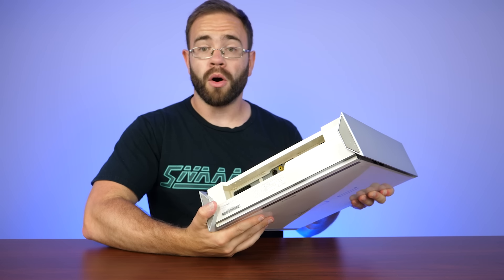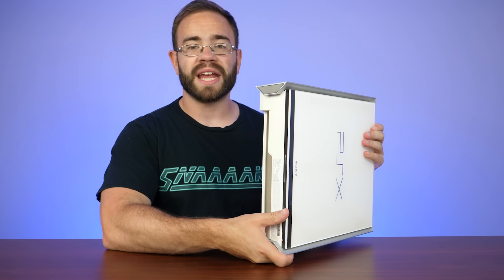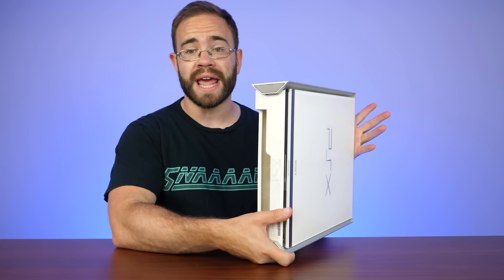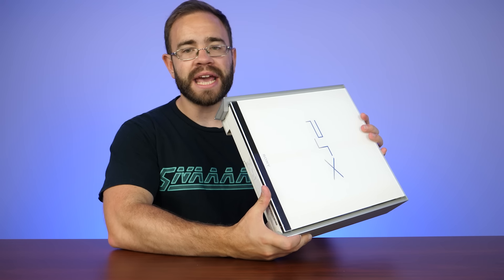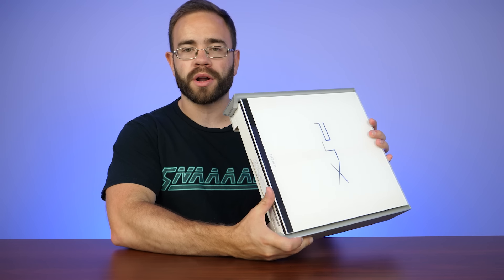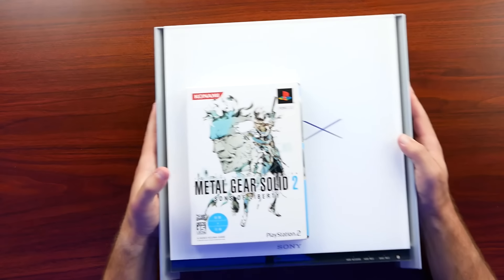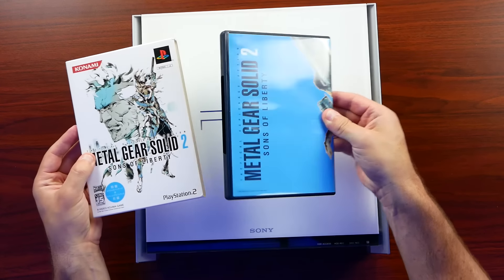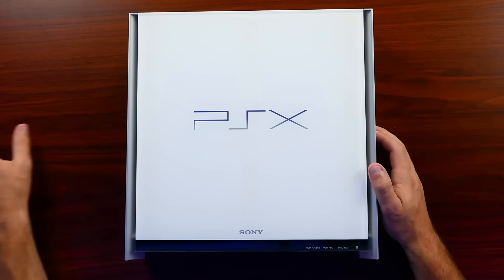I managed to get this model on eBay pretty cheap, mostly because it doesn't really work. It kind of works — it turns on, I'm able to navigate the menu, but it struggles badly when it comes to reading any game discs. I ordered a couple from Japan. Let me show you this — this is a Metal Gear Solid 2 game that I grabbed, and I mean, check this thing out. It is amazing looking. Japan just gets all the cool looking games. Anyway, let's take a look around the system first before we open it up.